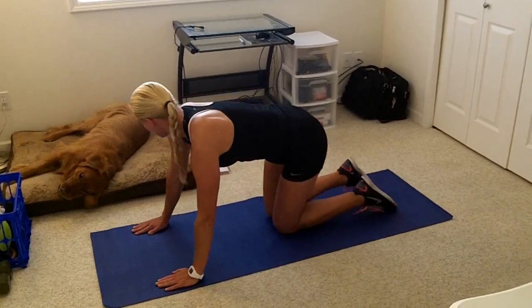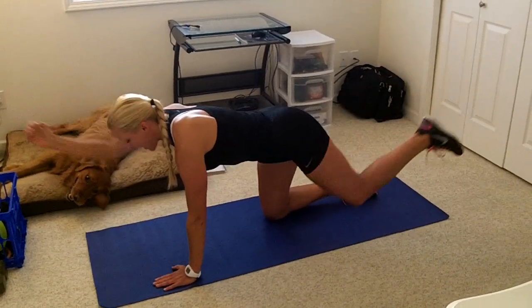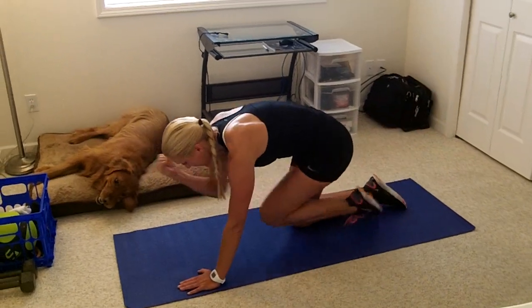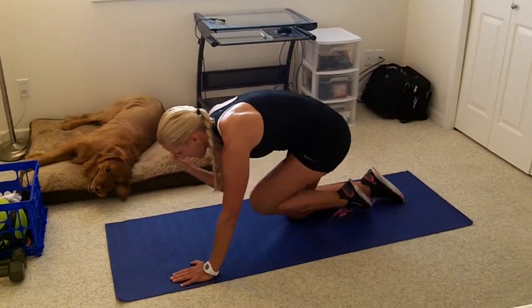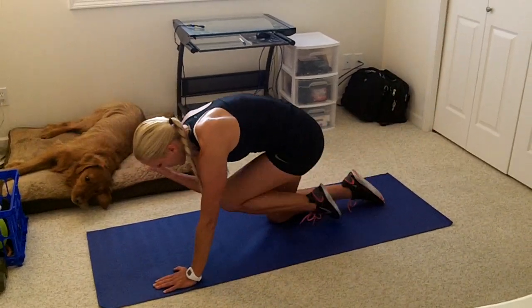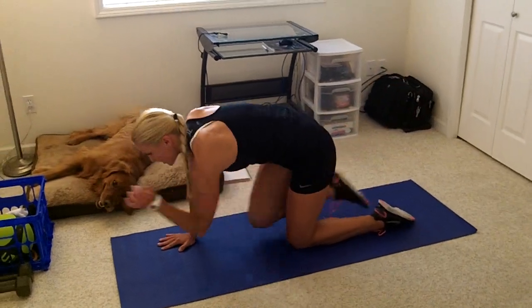Then we're going to move to tabletops with a crunch. We're going to go opposite arm, opposite leg, and then bring that knee to elbow and stay on that same side. This is working on balance, also getting our back and our entire core. We're going to switch sides — nice and long reach.